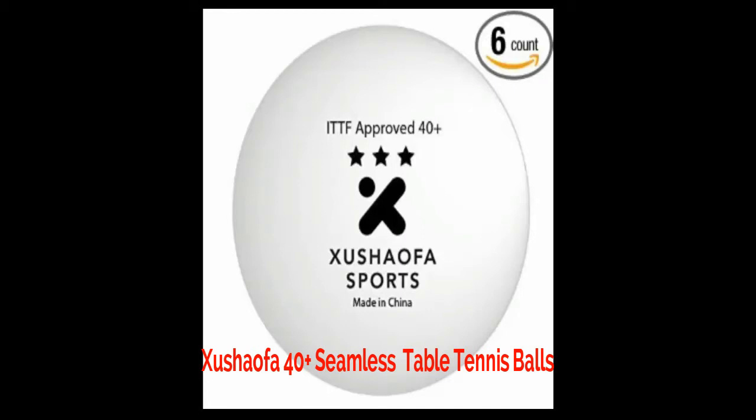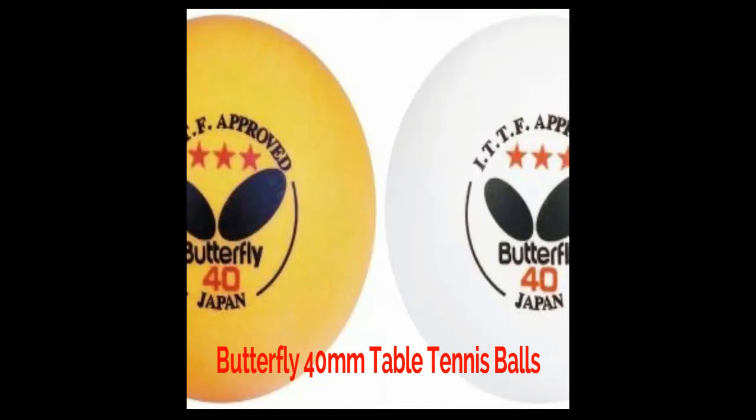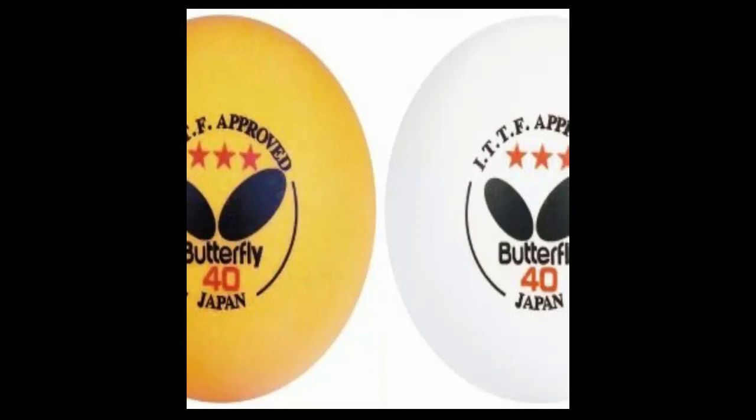Sushao fa ping-pong balls are of high quality — able to spin fairly and easily, having better control. They bounce slightly higher. Butterfly ping-pong balls are longer lasting; they provide good bounce, fine spin, and better control. These ping-pong balls fly evenly in the air and have a good star rating equivalent to five-star.